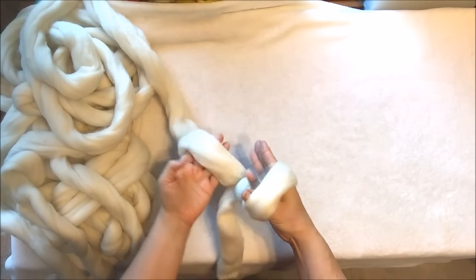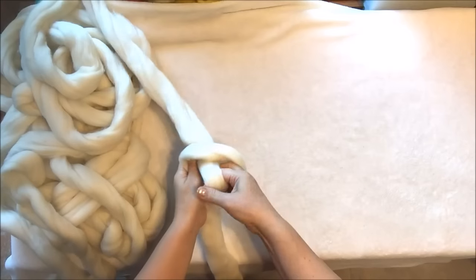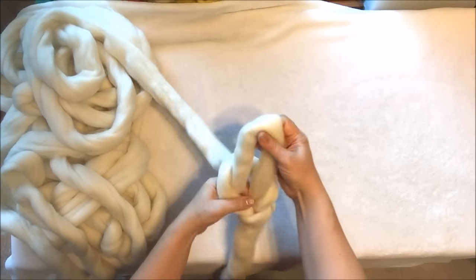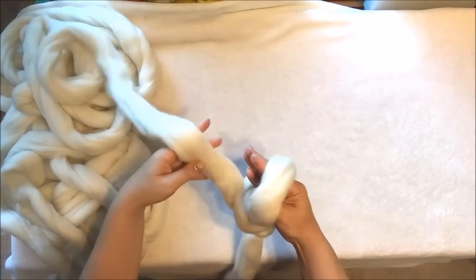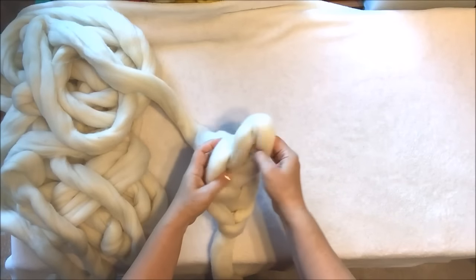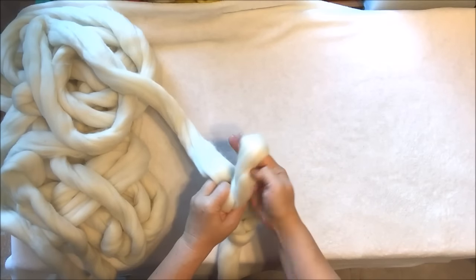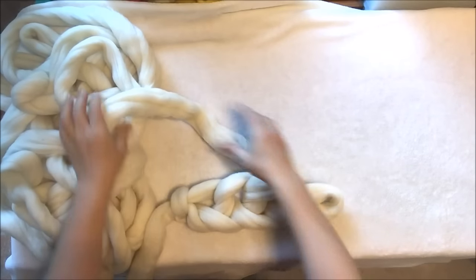Insert your right hand in the first stitch, grab working yarn and pull it out. We have two stitches now, and one more time we insert our hand and pull it out. This is stitch number three, and one more time number four. So we have four stitches.